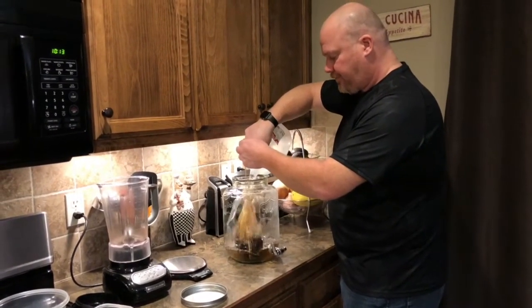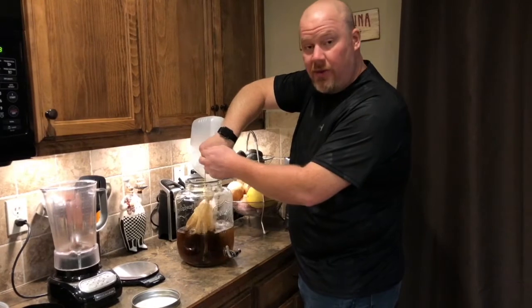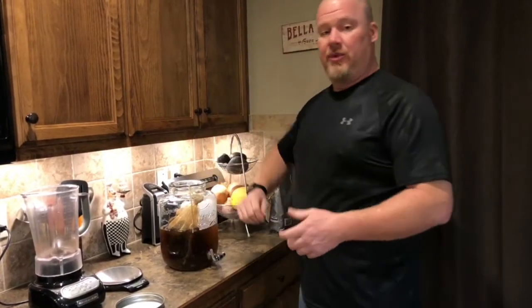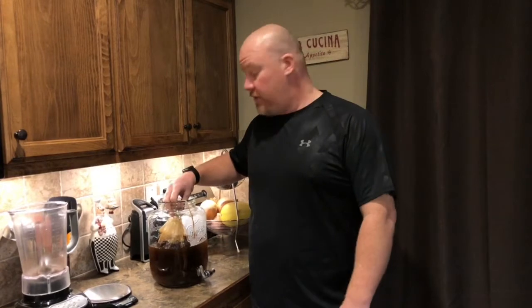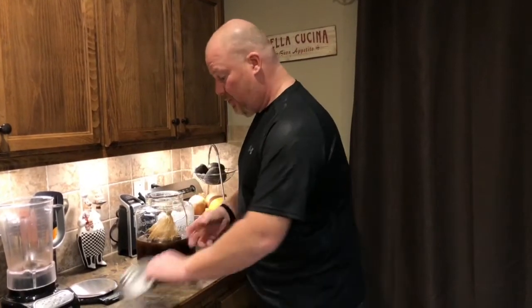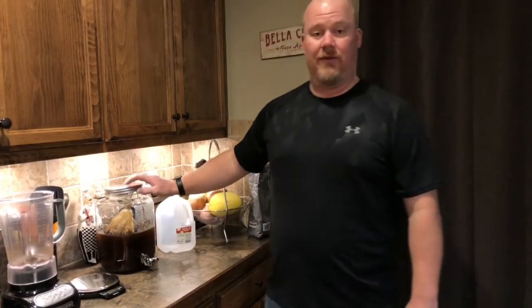Just dump the water in, and you're going to let that steep for 24 hours. Some people say just eight hours, some say 12, but we find that if you do it for 24 hours the flavor evolves a little more and you get almost a chocolatey flavor. That probably depends on the coffee you're using, but 24 hours is the best result we've found. Move it around a little bit, put a lid on it, keep it out of direct sunlight, and just let it sit on the counter.